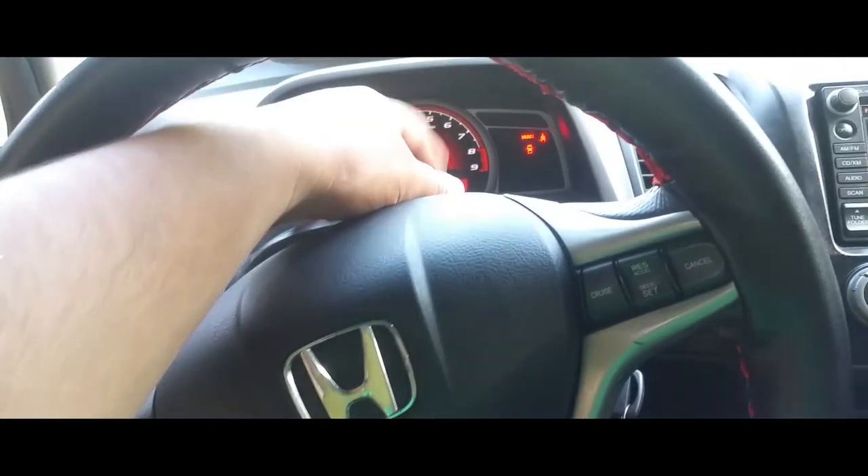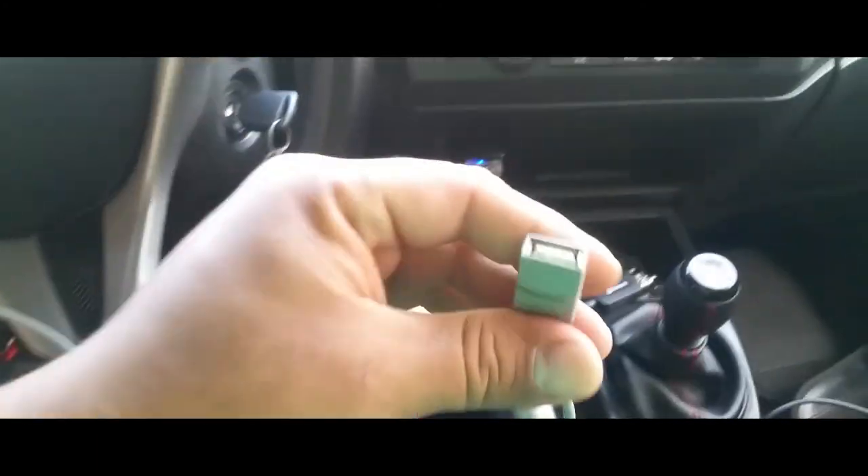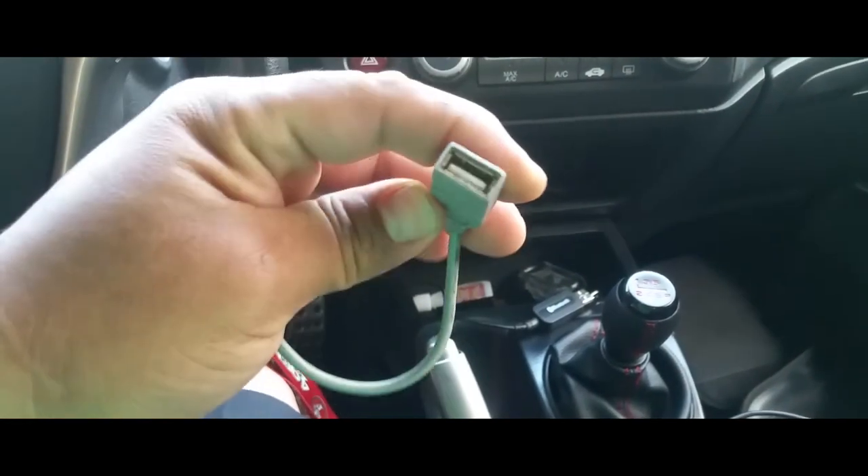I already have it set up here, I just need to tap into my 12-volt and my ground. I'm probably going to hook it up to one of my switches here so I can toggle that with the radio. Then it's going to send the signal, and I already have it set up so this is going to pass the signal to the Bluetooth right here.